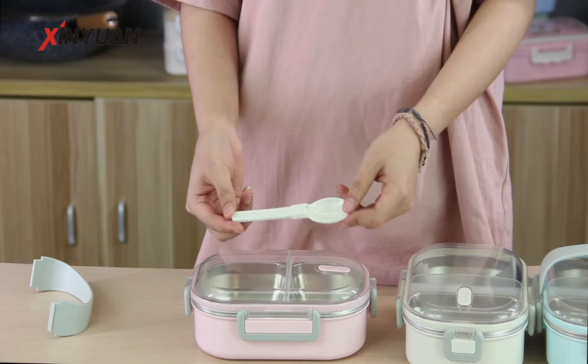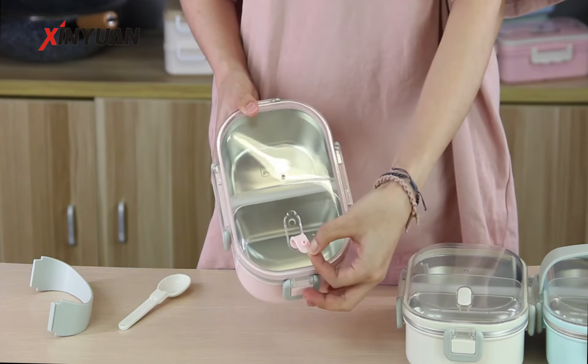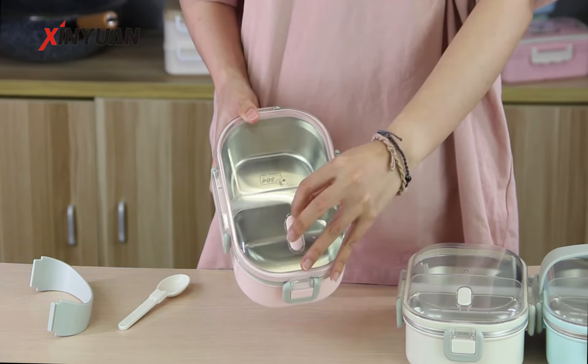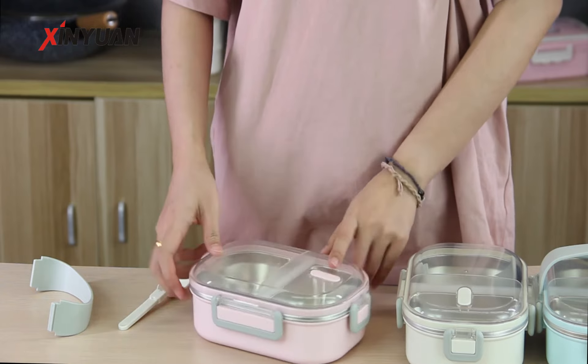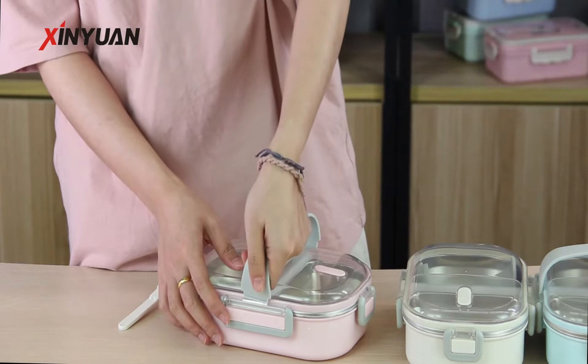It includes one spoon and an air vent. The pressure can be released from the air vent to help you open the lid more easily. It also has a removable handle that is easy to install.